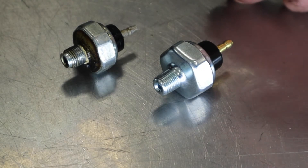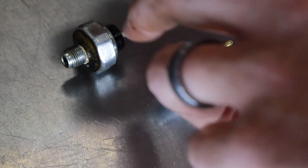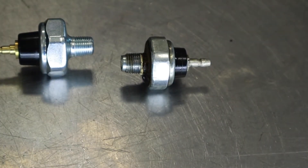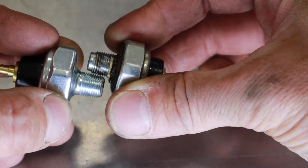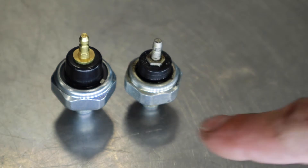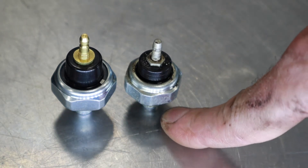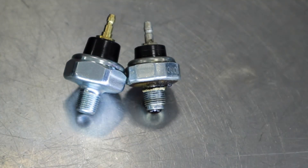After getting the original oil pressure switch out, it's a great best practice to compare parts and make sure I've got the right one before reinstalling. I want to check the most important features — one being the electrical connector, to make sure it will plug back into the factory connector. The other is the diameter and pitch of the threads; the diameter looks about the same and I can lay the threads in to confirm they match. The aftermarket hex is much larger than the stock one, but that shouldn't make any difference. The electrical connection and thread pitch are the same, so we should be good to go.